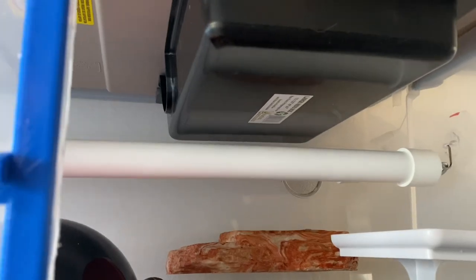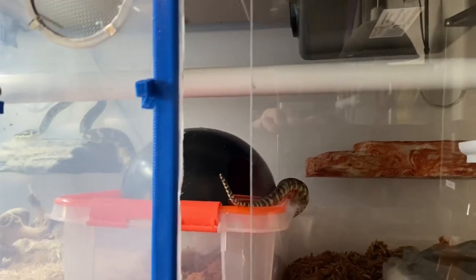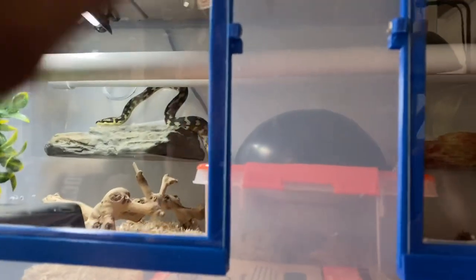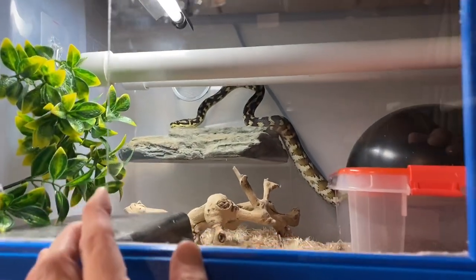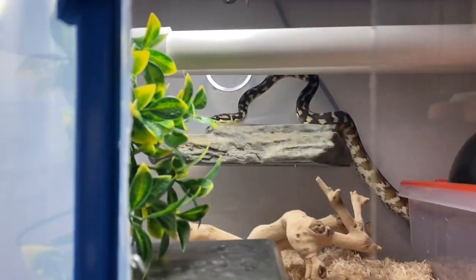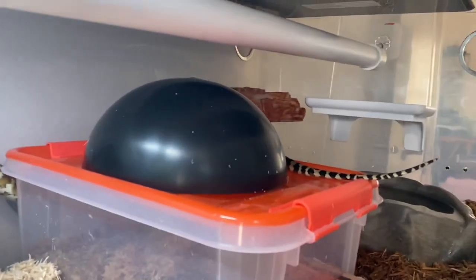The PVC perches are one-inch PVC with one-inch end caps and they're attached with adhesive hooks to the sides of the tub. The left side of the tub contains all of his enclosure furnishings from his previous enclosure, and that side has aspen bedding kept dry.